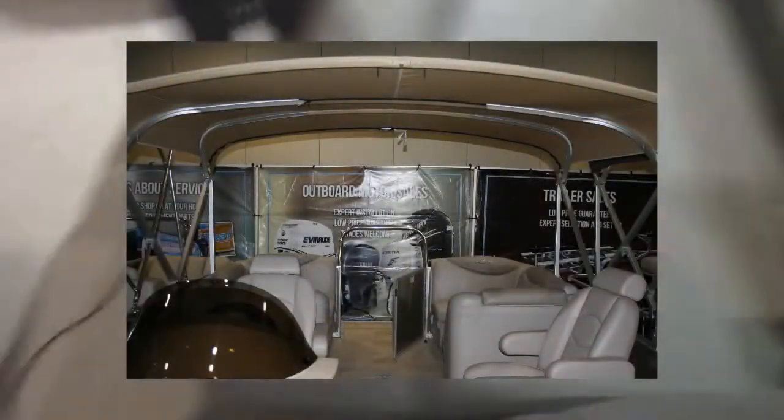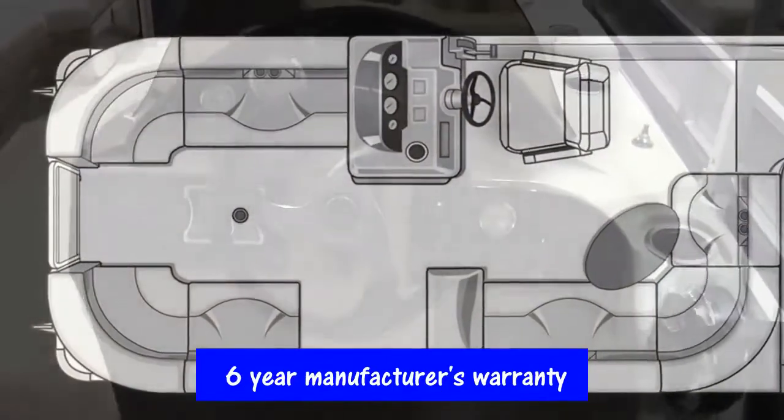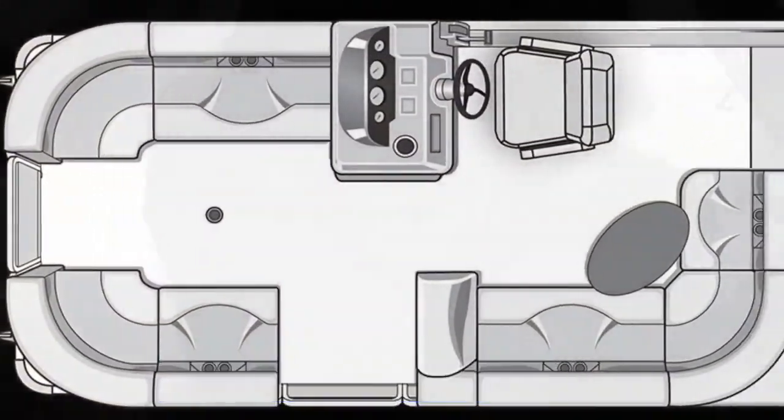Everything on the Sylvan boat comes with a six-year manufacturer's warranty — that's bow to stern. Every single item is covered: the console, the upholstery, the vinyl flooring. And anything with the deck and construction of this boat with the pontoons is all lifetime warranty.